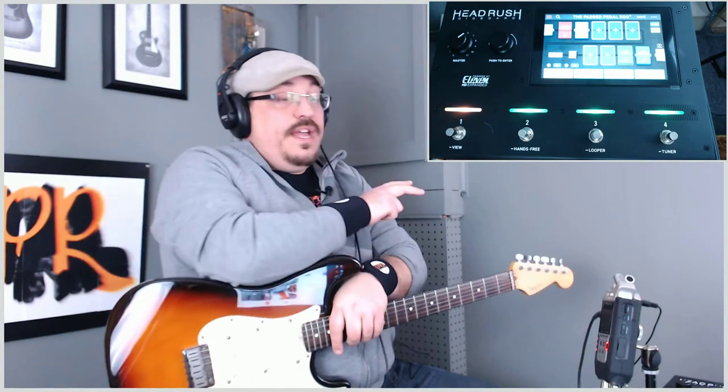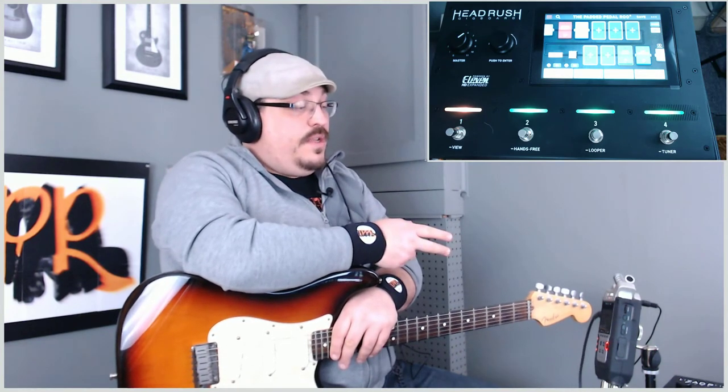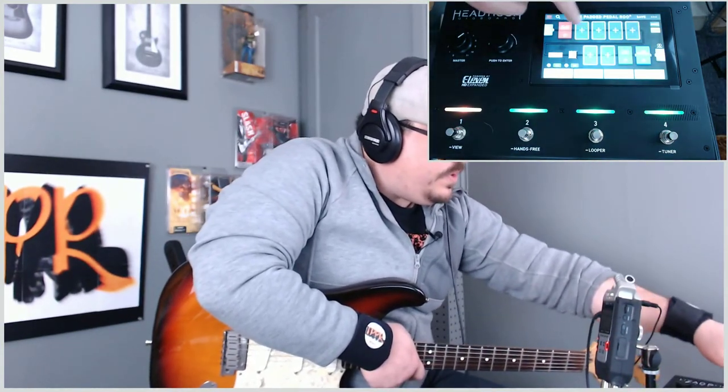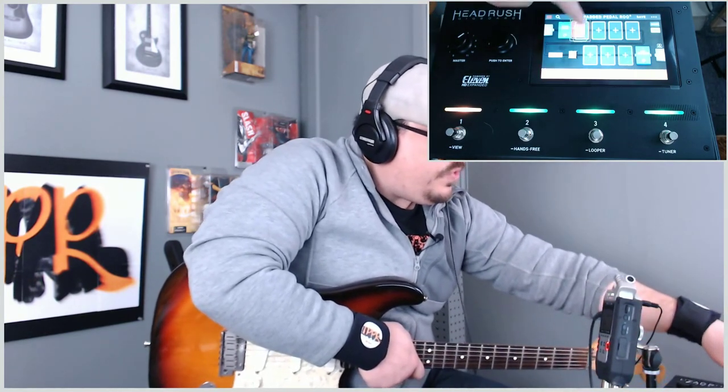I am one of those people that is a true believer in analog. I have to admit that this has impressed me. I have been comparing the sound of my pedalboard with the HeadRush Gig Board and I have to say it is pretty close — it is not like the pedal boards of the olden days where it sounded like a tin can. This sounds good. The reason I chose this one over all the others is the ease of use. You can drag and drop; if you want to delete an effect, just drag and drop it. You want to move the boost in front of the tape echo, just drop it. The sound quality is phenomenal.